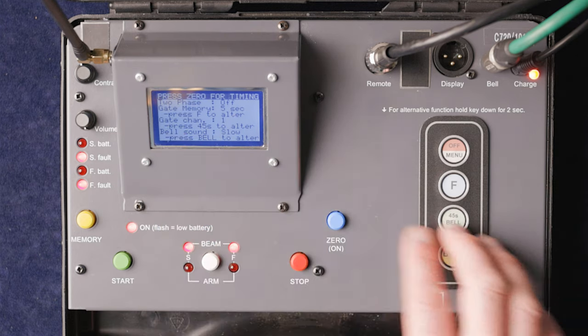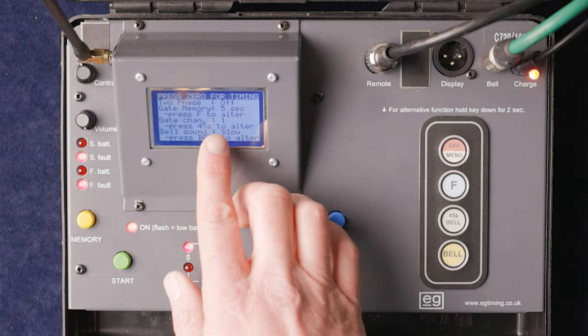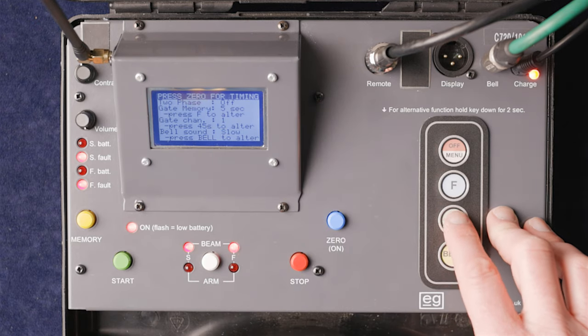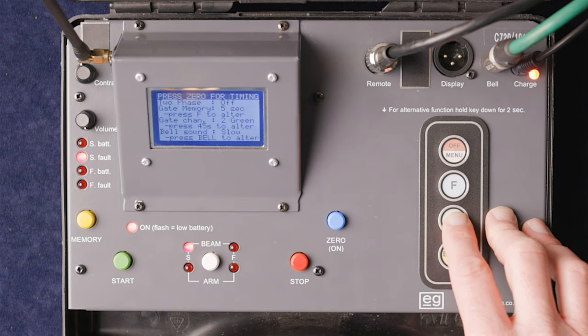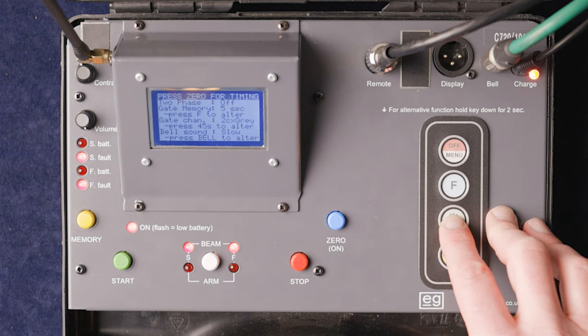The next menu option is gate channels, accessed by pressing the 45-second bell button. The default is gate channel one. Pressing the button cycles through the available channels and frequencies: two green, two black, two gray, one CX, two CX green, two CX black, two CX gray, one orange, two orange, one violet, channel two violet, one CX orange, two CX violet, one CX violet, two CX violet — then back to gate channel one.